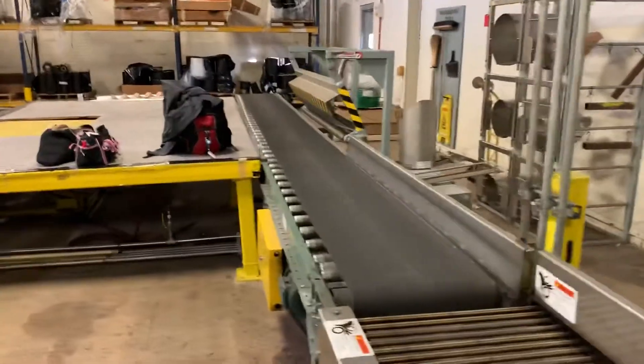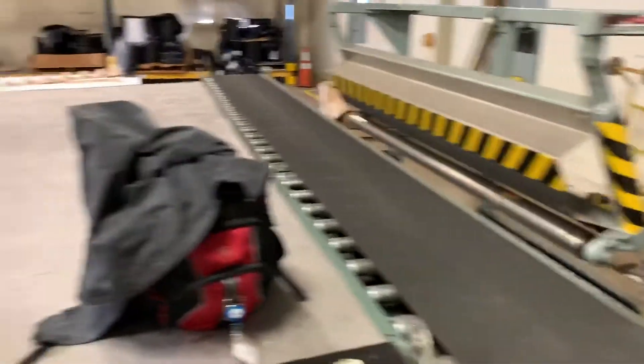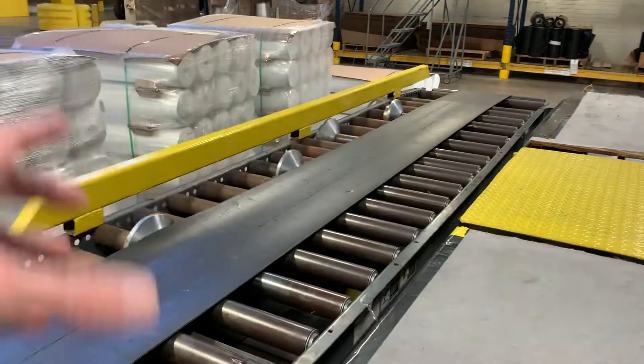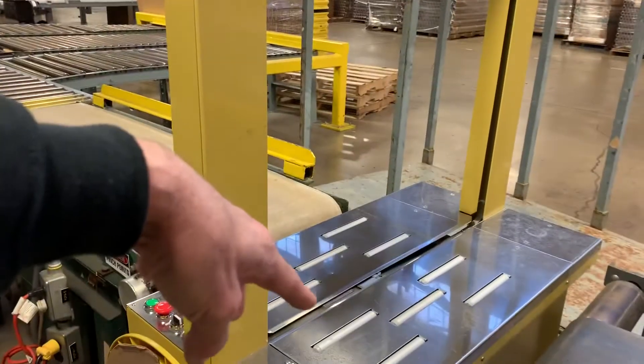It gets sent off onto another table, kicks it off the conveyor, rolls down the table. And if we want to, we can package the rolls — take three rolls in a triangle shape and send them through this banding machine and ship them out that way.